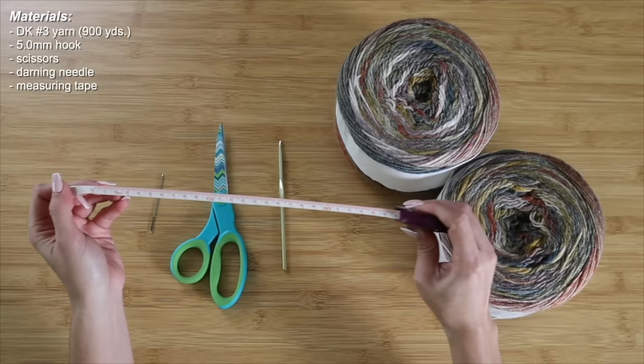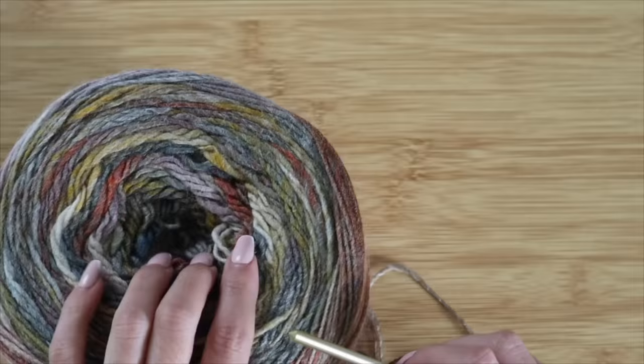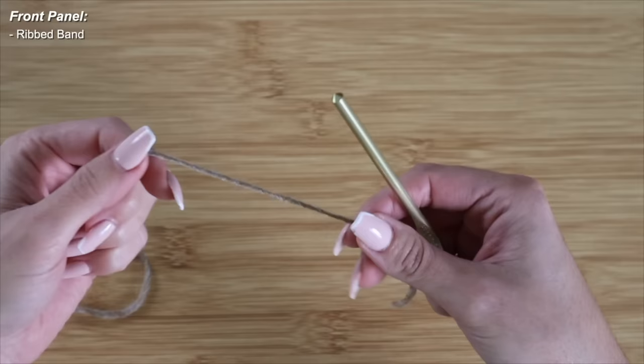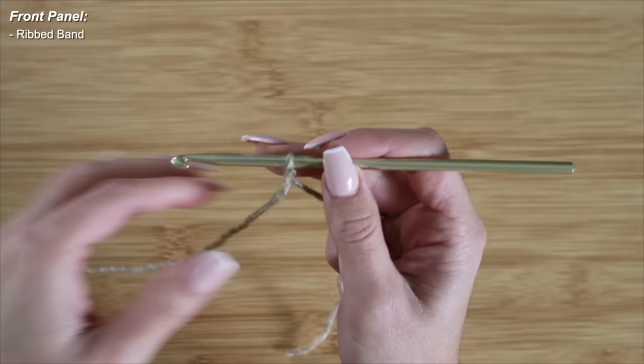Like a ton of my tutorials, they are always made to measure, so feel free to use a measuring tape in order to make this sweater fit you like a glove. To start crocheting this project, I want to begin with my front panel, which consists of a ribbed band. I'm going to start with my tail, create a slipknot, insert my 5.0 right through, and start off with a chain of 10.